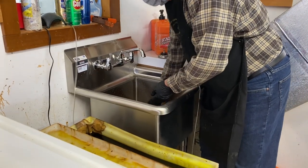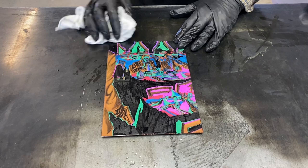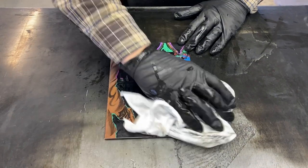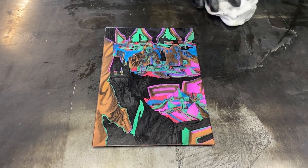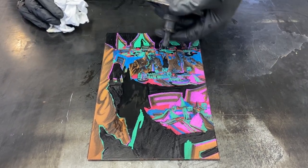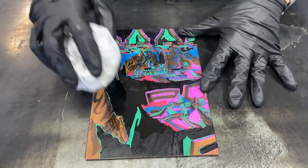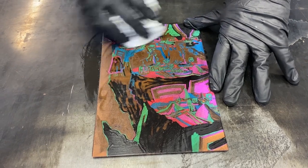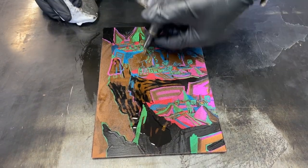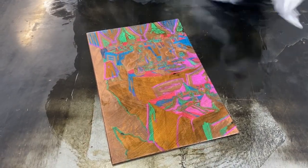The plate is thoroughly rinsed with water to clean off the acid. Next, I will take the copper plate over to my inking area and clean off the drawing materials and rosin to see what I've created. I am using mineral spirits to take off the crayons and asphaltum, and then denatured alcohol to clean off the sharpie paint pens and the rosin. I will have to go back and forth with the solvents until all I see is the clean copper plate, now holding the image I've created.